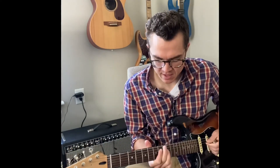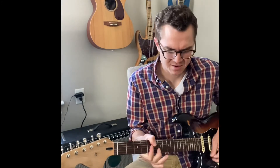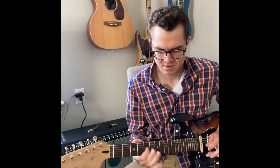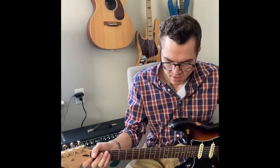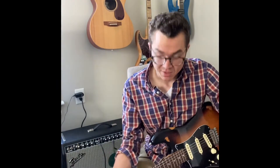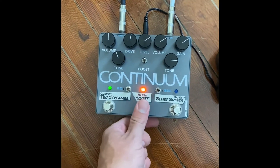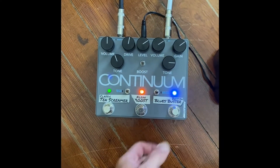I really like the Tube Screamer — it just adds so much. And this is with the boost on too. You're gonna be hearing a lot of the Continuum on D-Stack coming up. So just so you can see it plugged up with all the cool lights on, ready to rock.